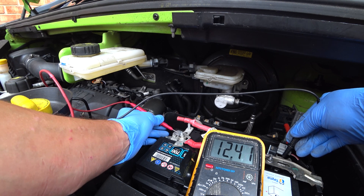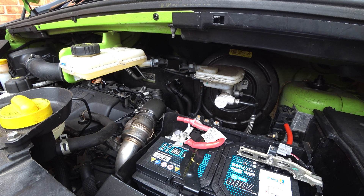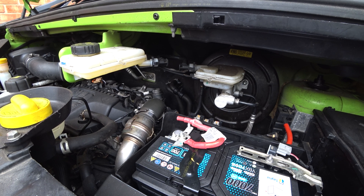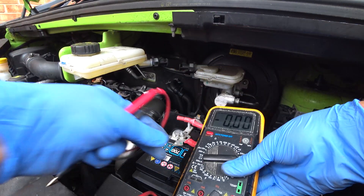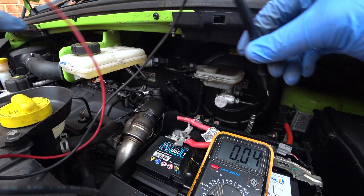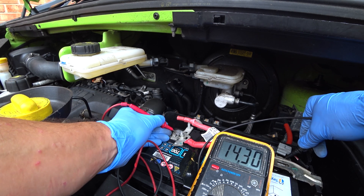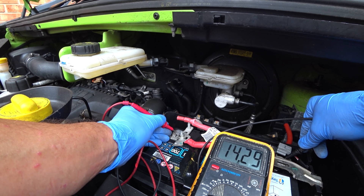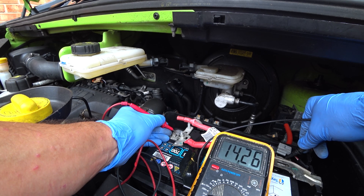So 12.4 volts showing. Now what we'll do is start the engine and I'll show you how to check the alternator. With the engine started, making sure you're not in the way of any belts, get your voltmeter in place, set to volts, and place it on the two terminals. You should see, with the alternator working, it will go up to about 13 to 14-something volts. In this case it's 14.3. So that tells me my alternator is on and charging the battery — there's nothing wrong with this alternator.